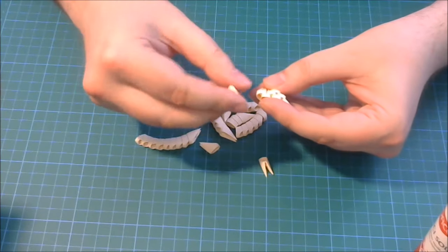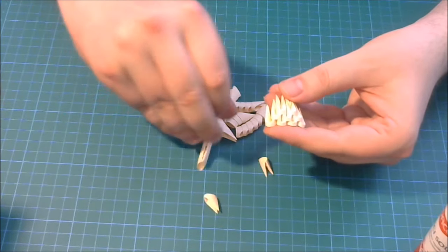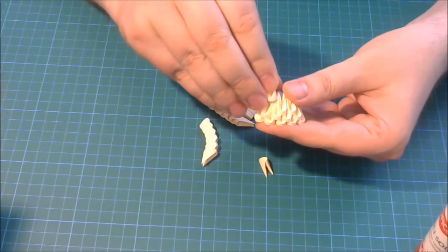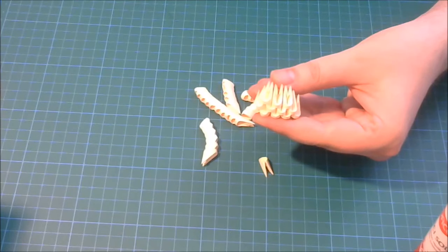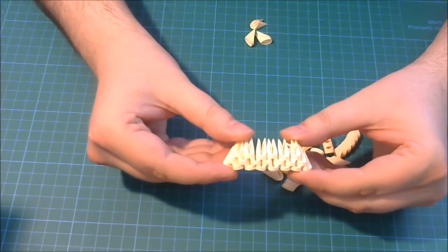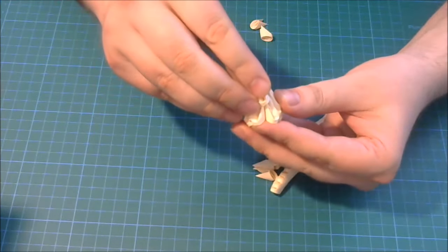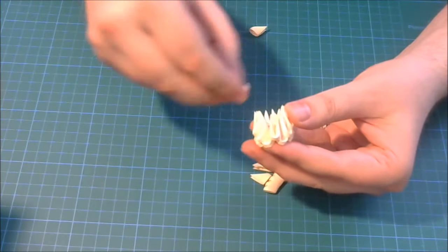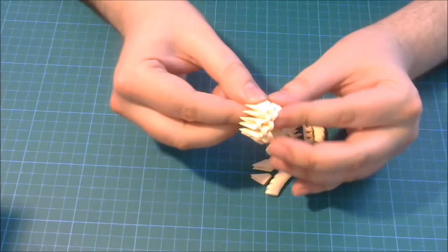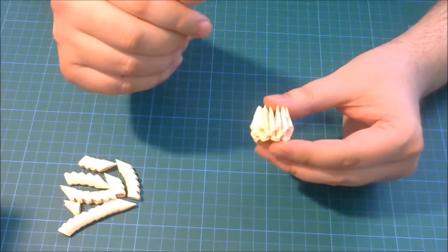We will make a 3D origami open base — a very small open base. We connect pieces like this, going with 3 rows at the same time, until we have 8 pieces in the first row, 7 in the second, and 6 in the third. Complete these rows: 8 pieces in the first row, 7 in the second and 6 in the third. Then we close the circle and complete row number 2 with 1 piece, and row number 3 with 2 pieces. And we have a 3D origami open base — 8 pieces in each row.